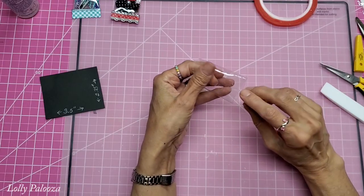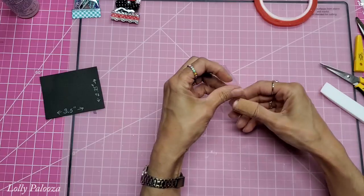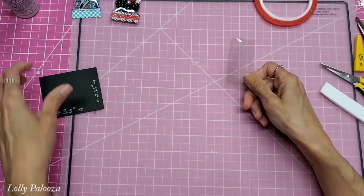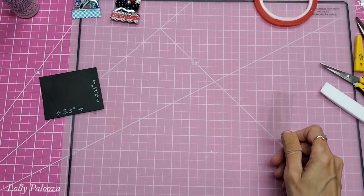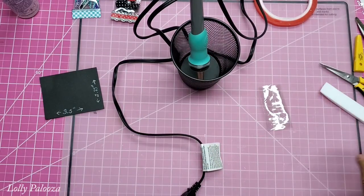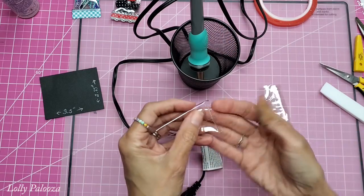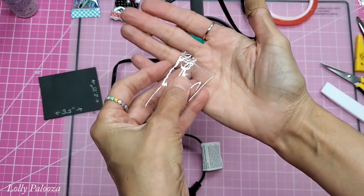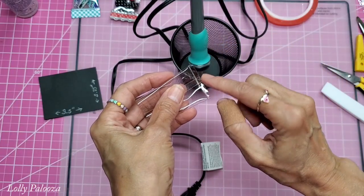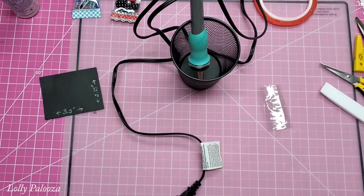Another way you can seal it if you don't want to sew is to use something called a fuse tool. You would preheat that, roll it on a heat-tolerant surface, and seal it that way — it seals really well. Just give it a little pass across the seam.